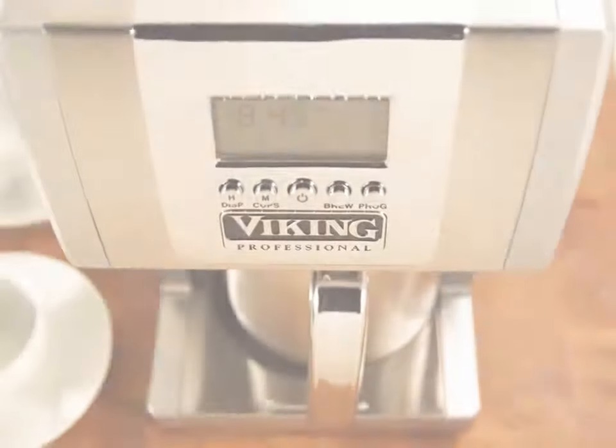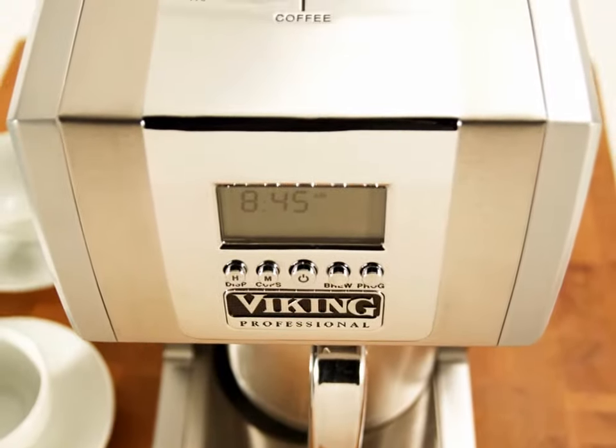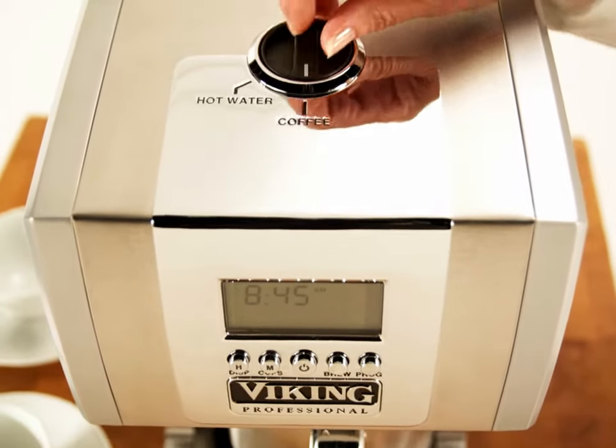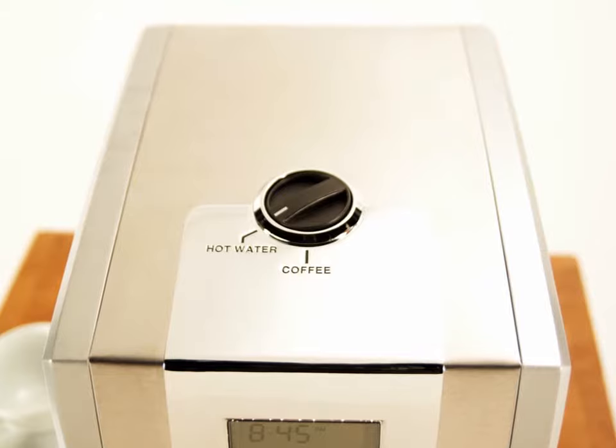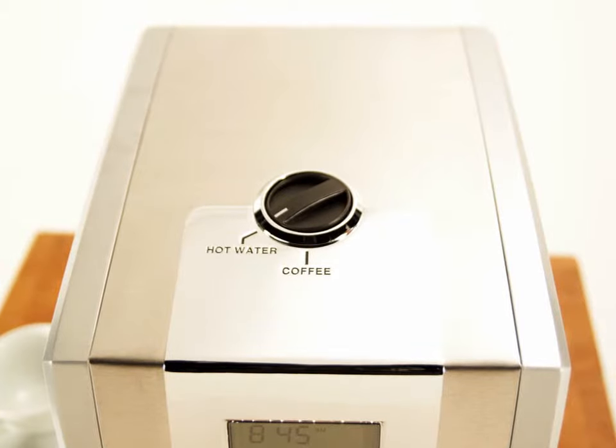Hot tea and hot water may also be brewed using the hot water setting. This bypasses the brew basket so there's no hint of a coffee taste. See the Use and Care Manual for instructions.